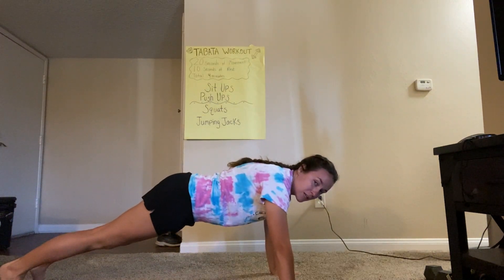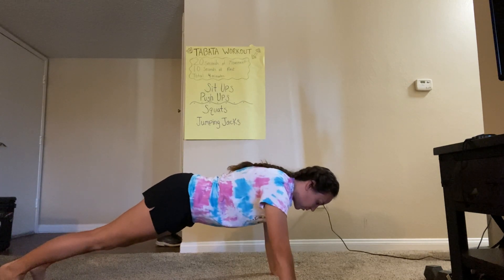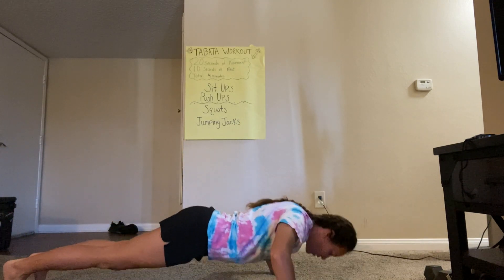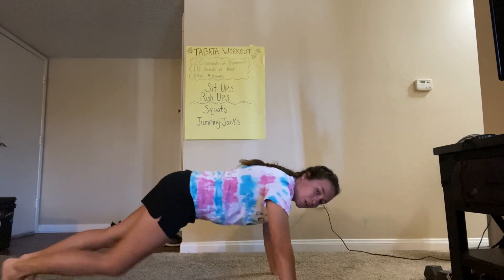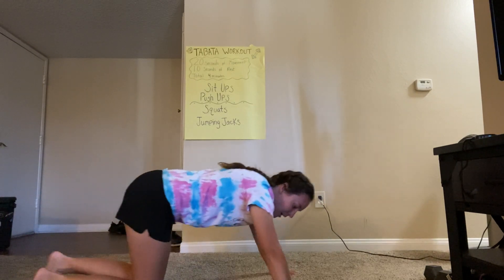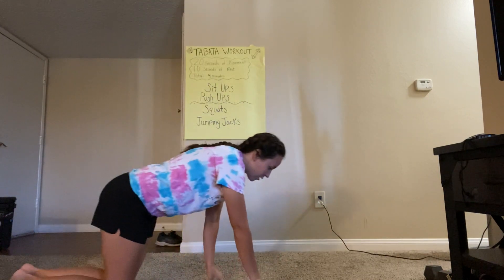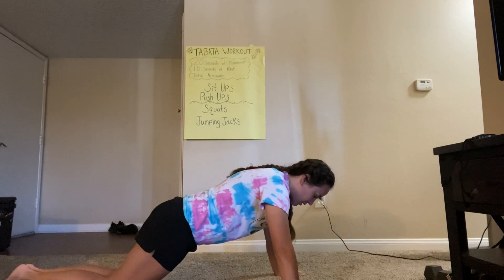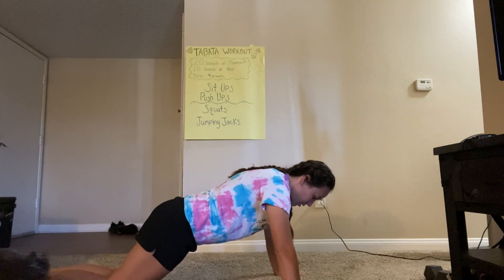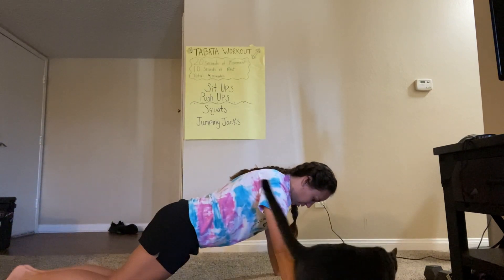Make sure your body is flat and you're gonna go down until your arms are at a 90-degree angle, then push yourself back up. Now if that is too difficult, you can drop to your knees and do a modified push-up. I'm on my knees now, my hands are set up the same, and my body is still straight. I'm gonna go down to a 90-degree angle and then push myself back up.